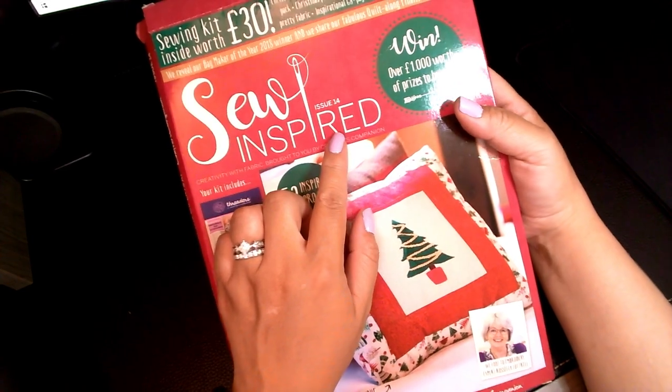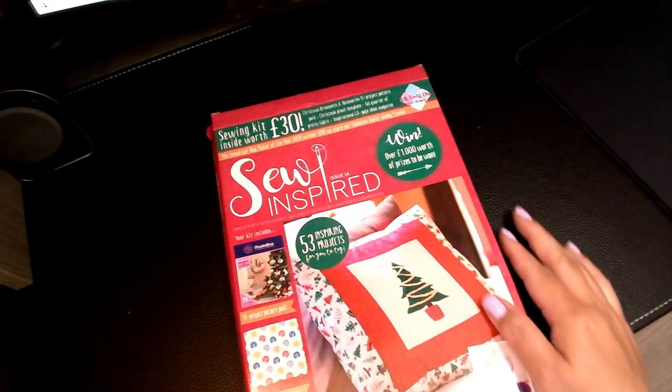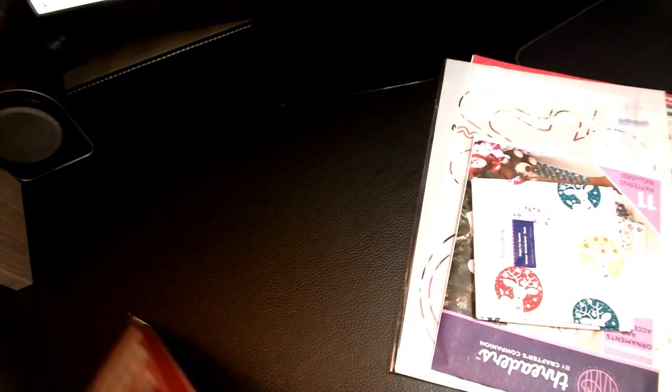This is issue 14, and it says Bag Maker of the Year 2018, so this is probably about a year and a half old. Again, you get the magazine and then you get a few extra goodies with it.